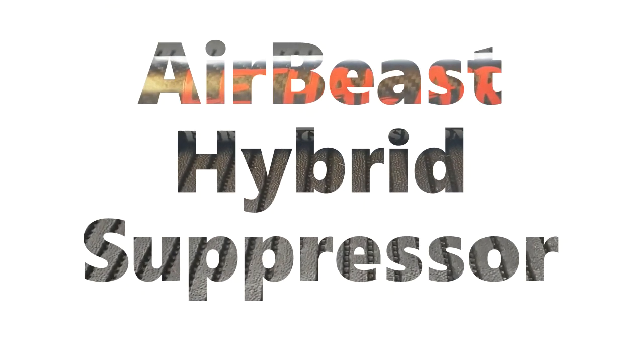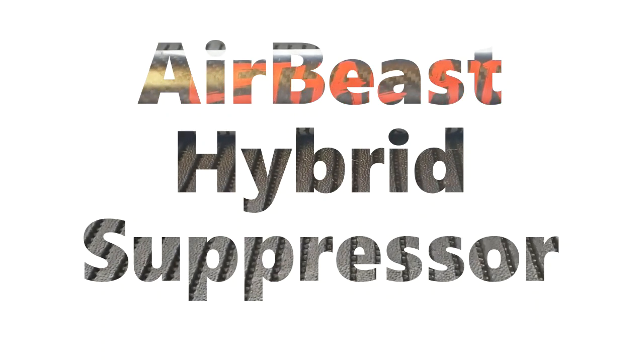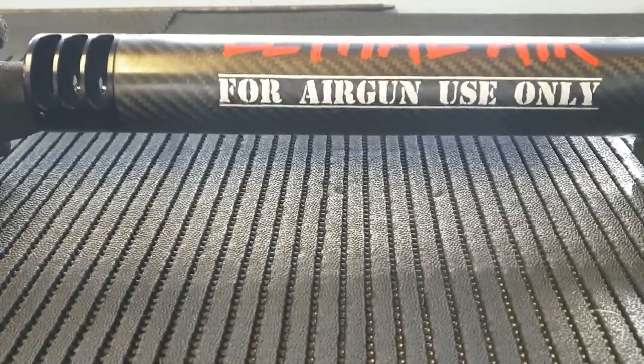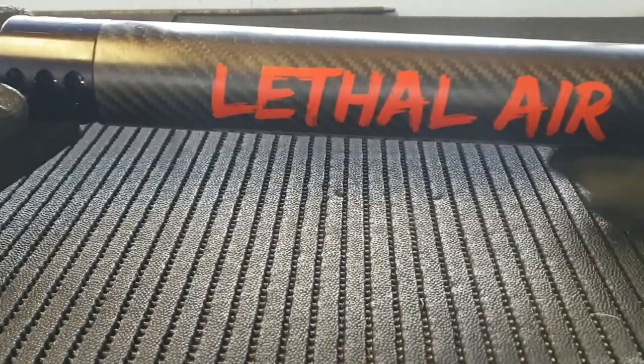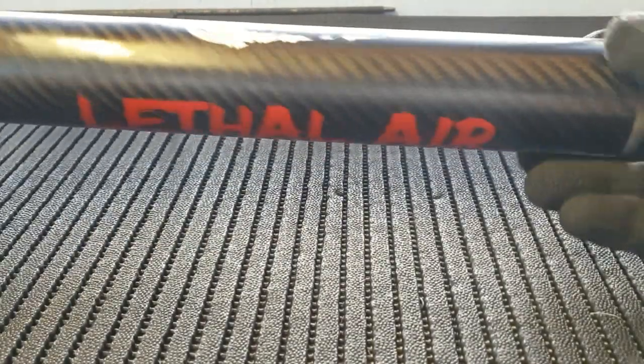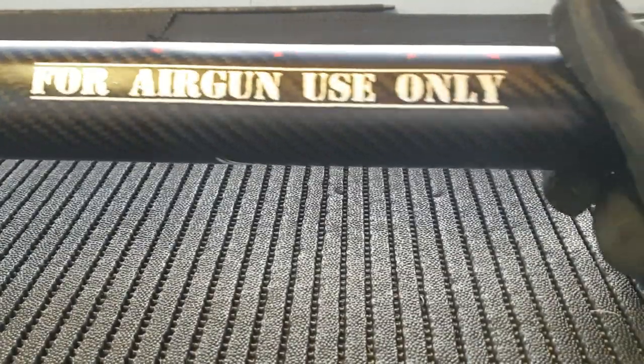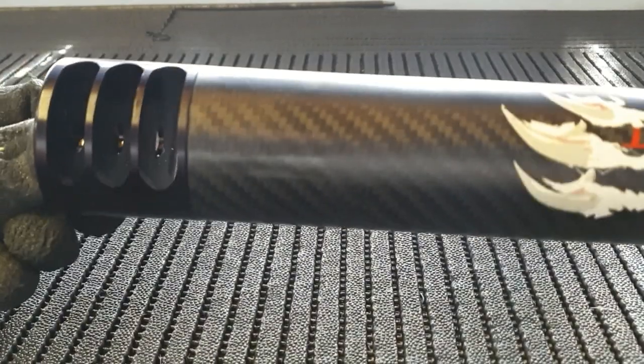Welcome to African Air Ordinance. Today I'm going to do a short video on the Air Beast hybrid silencer from African Air Ordinance. This is a joint project between African Air Ordinance and Lethal Air, because some people have been wondering what is actually inside the suppressor or silencer — so let's give you a good look.